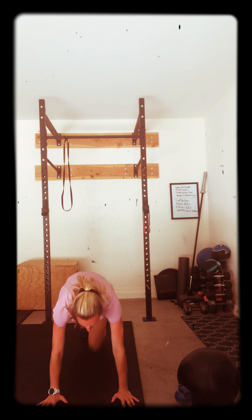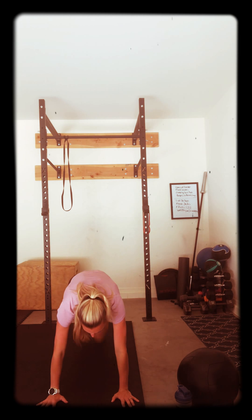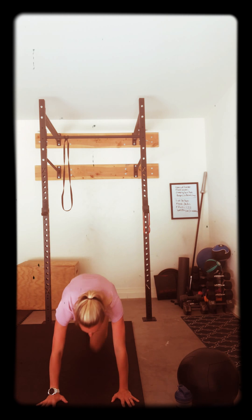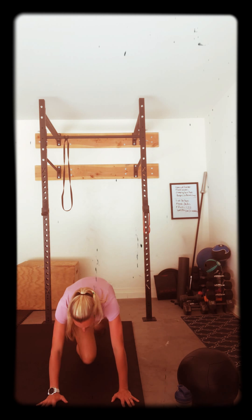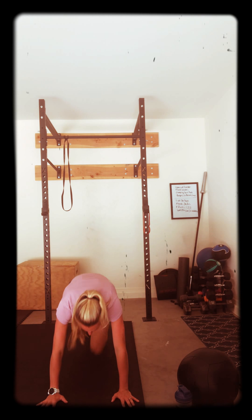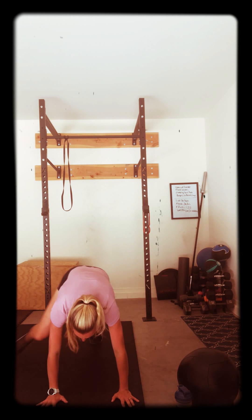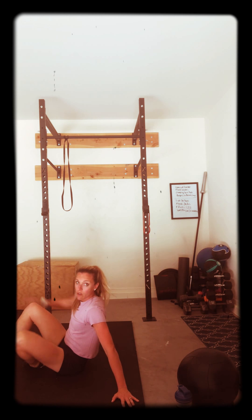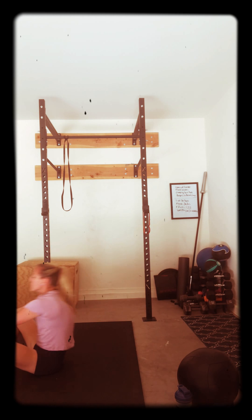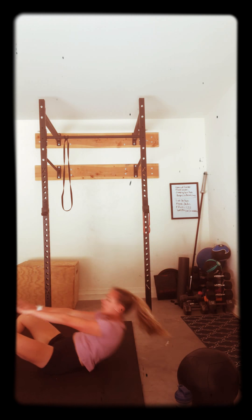Give me some mountain climbers. One, two. Pull those knees in. Good. Fifteen we go. Keep it up. Good. All right. On the floor, sit-ups or crunches. Sit-ups all the way. Arms over top. Touch those toes. Give me sixteen.